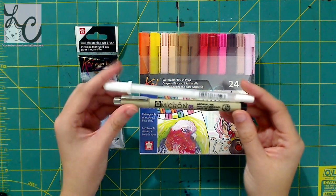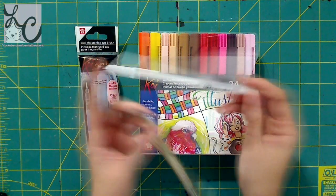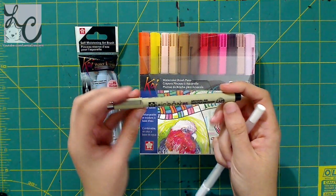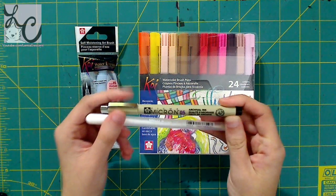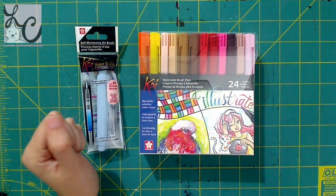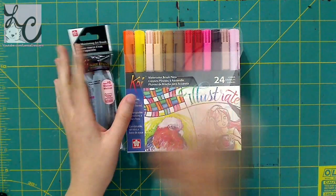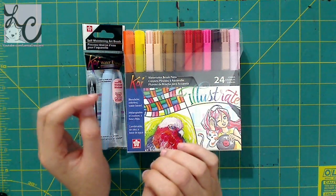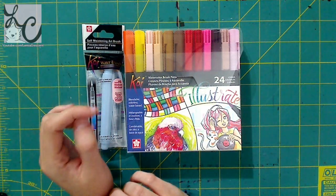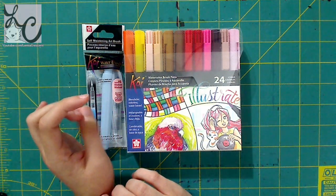You'll see a lot of videos on YouTube where people use these Jelly Rolls - the white ones for highlights - and they'll use these Microns for inking their manga drawings, so these are pretty commonly used products by Sakura. But the Koi line is something a little bit special - it's Sakura's brand for watercolor. I'll be doing a review on Koi watercolors and I'll have the link in the description below.